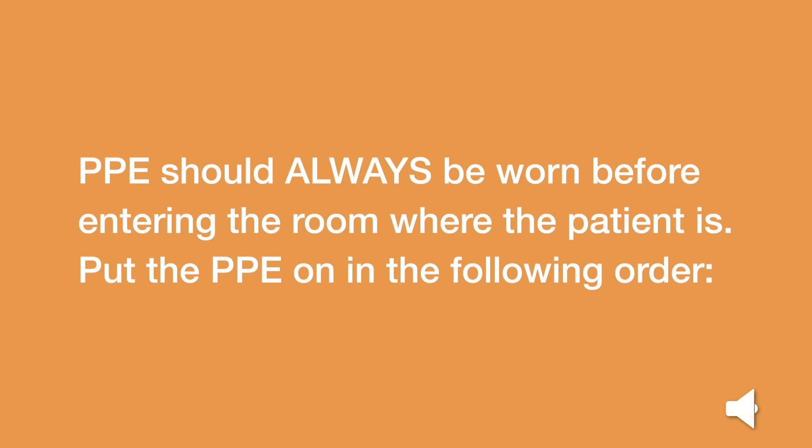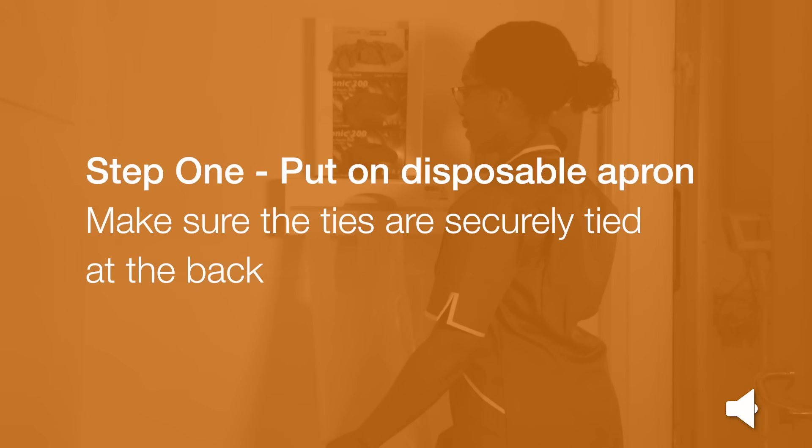Personal protective equipment should always be worn before entering the room where the patient is. Put the PPE on in the following order. Step 1: Put on your disposable apron. Make sure the ties are securely tied at the back.